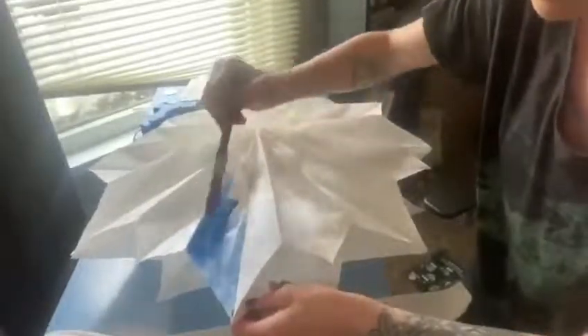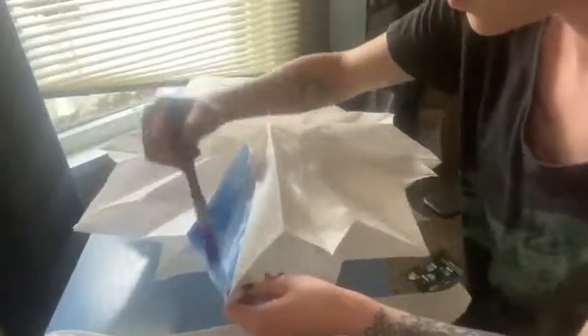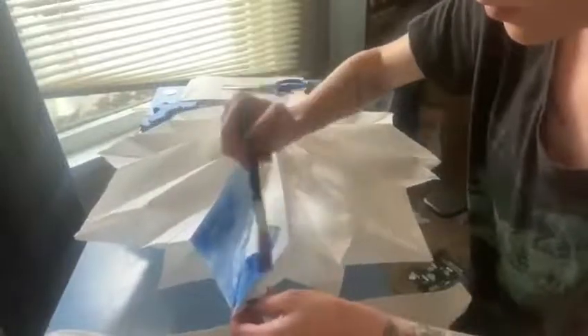I wasn't really sure how to go about decorating one of these since the paper is quite thin once you get it into the star shape. So I just got some watercolors out and really carefully painted the little insides there of the sides of the bags.